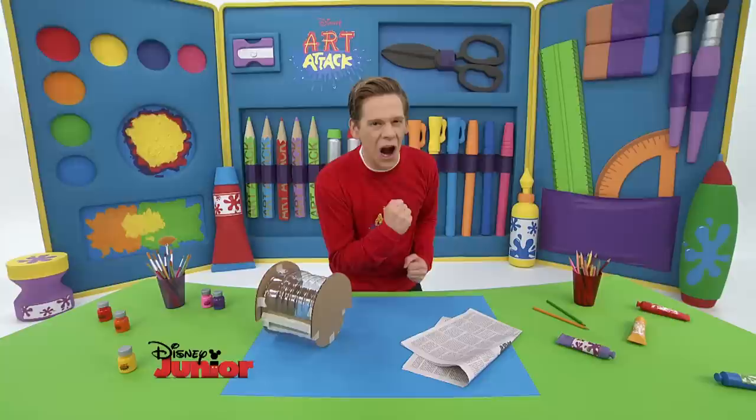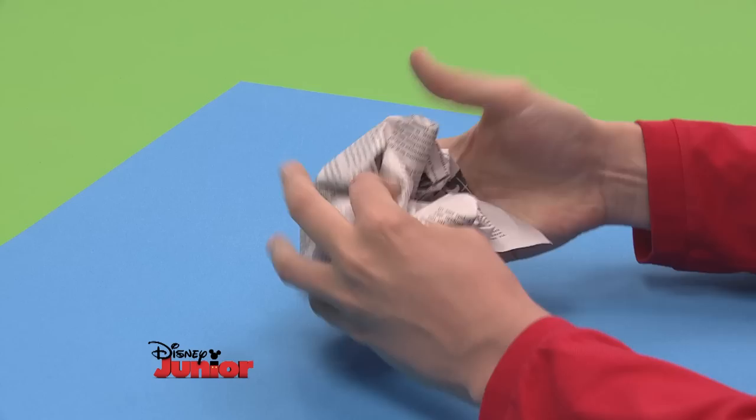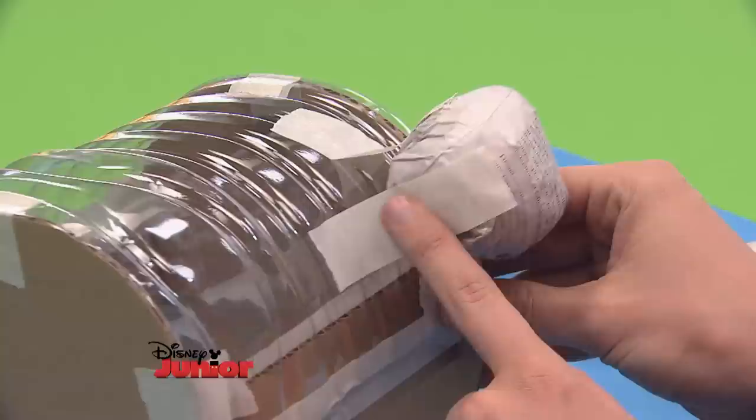With pieces of newspaper, let's make some legs so it's stable. Slowly but surely, we're going to transform this chest into a turtle. To make the legs, make paper balls about the size of a tennis ball and tape them up really well. You'll need four the same size. Then get what will be the turtle's body and stick the balls on the base with the tape. Put one on each corner.